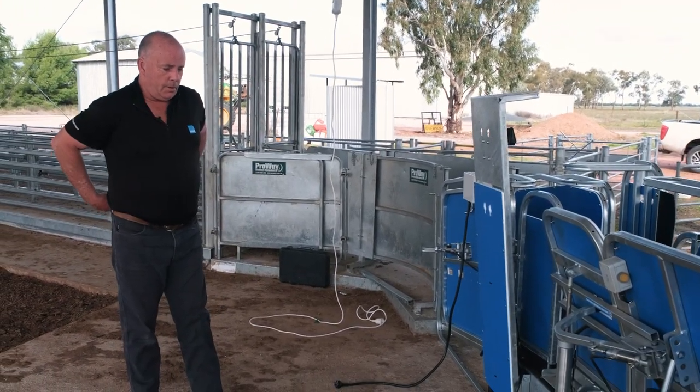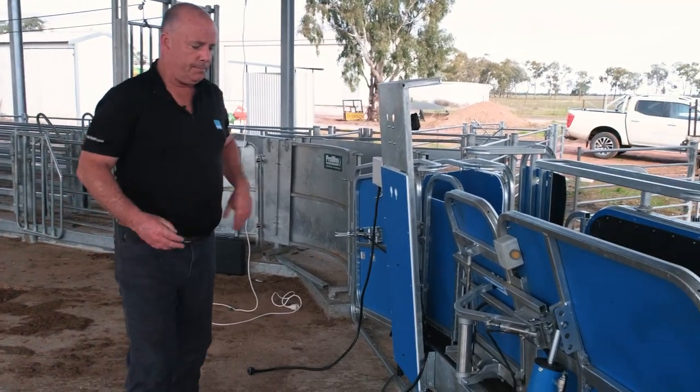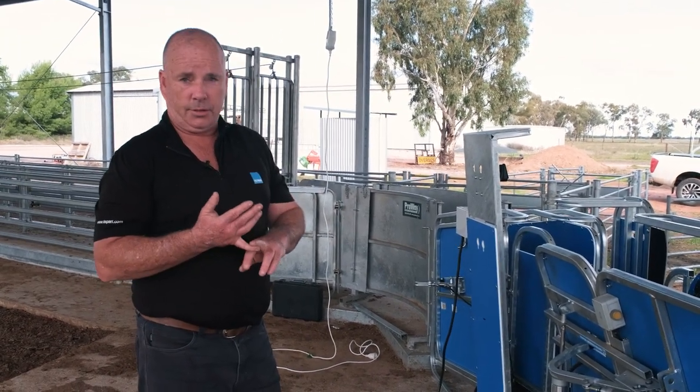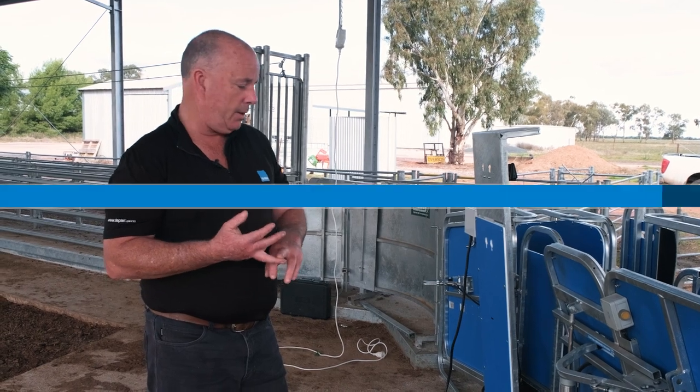When we're setting up our handler, there are three main areas that we need to concentrate on. First of all is good quality air and power.